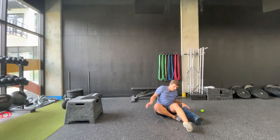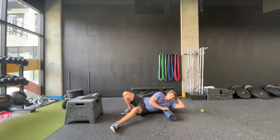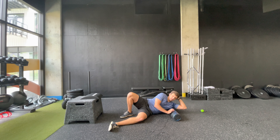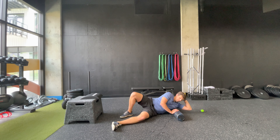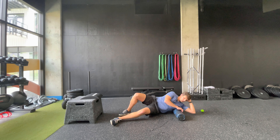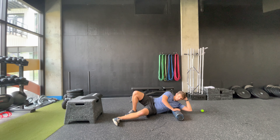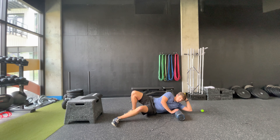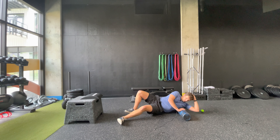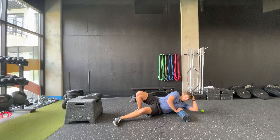We'll go ahead and switch sides. You could use a therapy ball here if you want, but this is a pretty tender, sensitive area so I usually tell people to start with the foam roller and add the mobility ball later on. Every once in a while you'll start to fall off the foam roller, so make sure you're readjusting yourself.